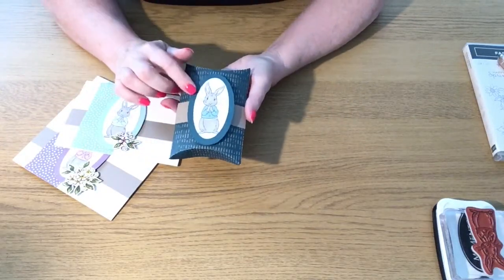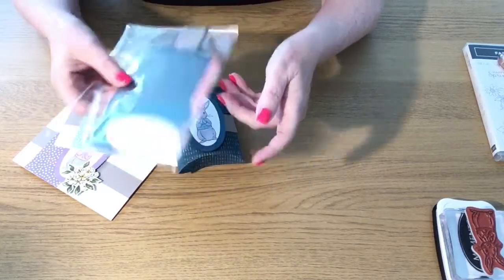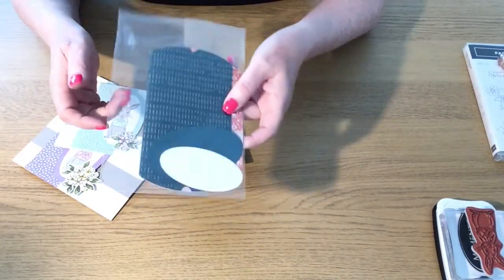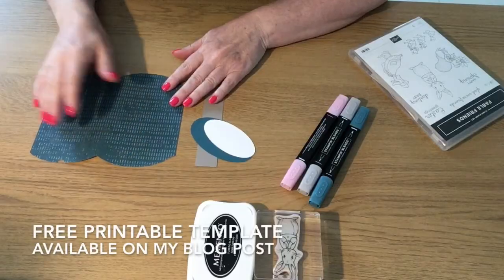So this is the project I'm making today. Stay with me because I've got a kit to give away to somebody who is a UK resident, and I'll explain about that in the video.